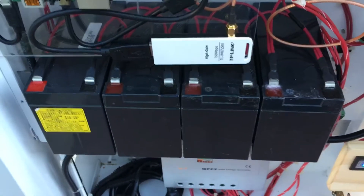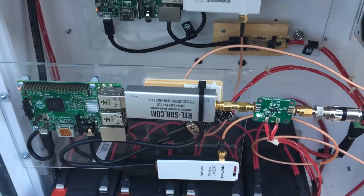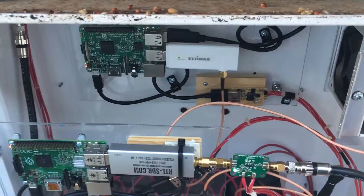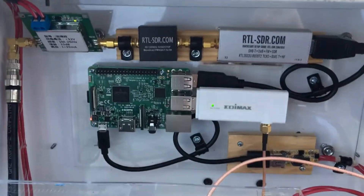There are four 12-volt, 7.2 amp-hour batteries. I'll get a parts list together and put it in the description when I get time.